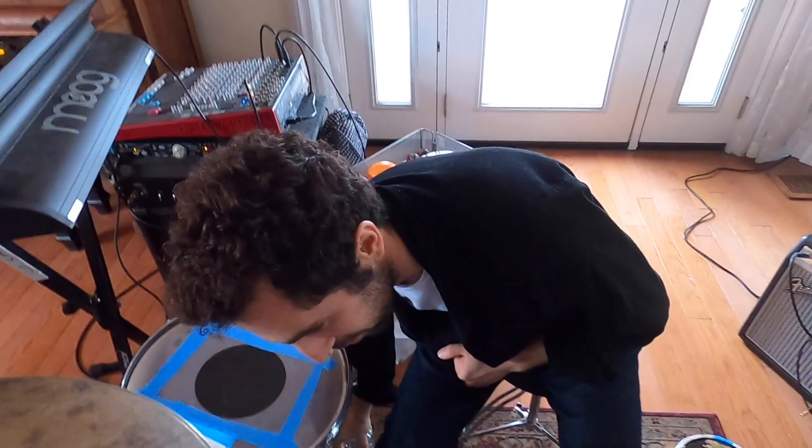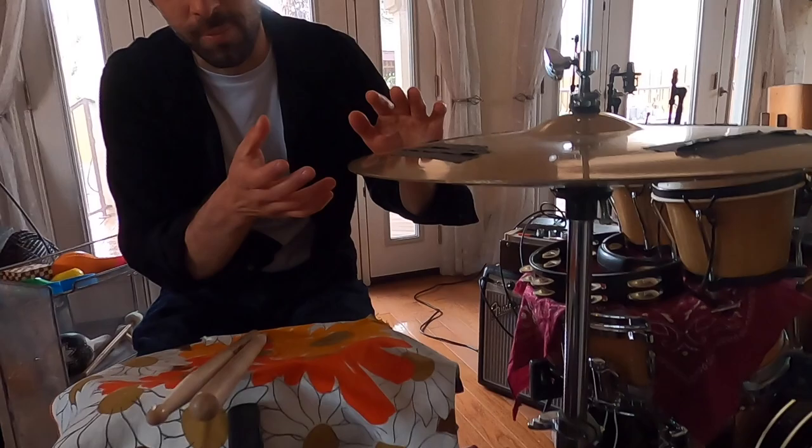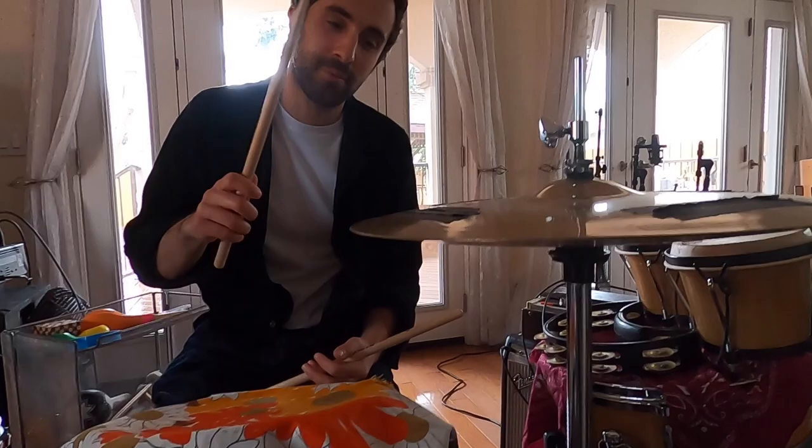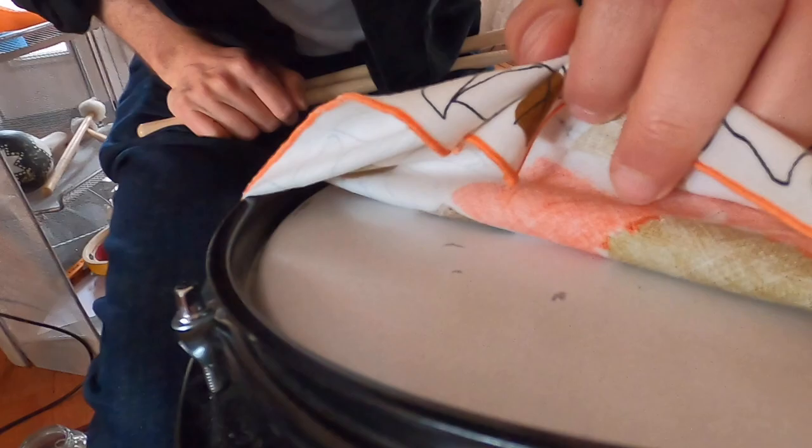Let me walk you through this. This is a hi-hat, and we've got crash cymbals as hi-hats, because it's important to be as loud as possible in these bigger venues. Can you play it? Yeah.